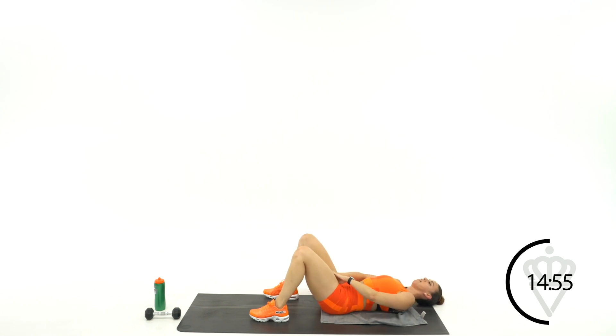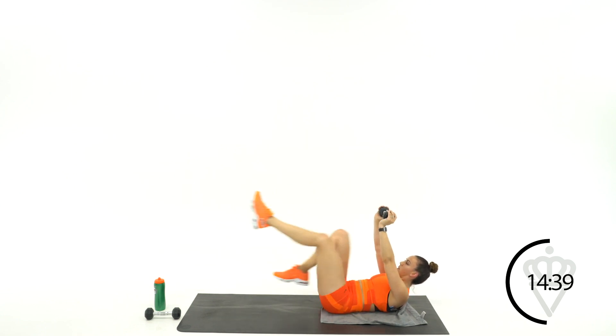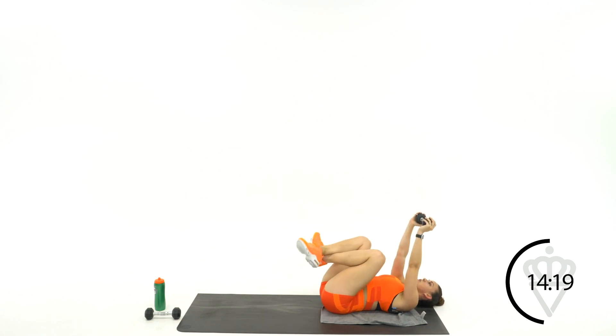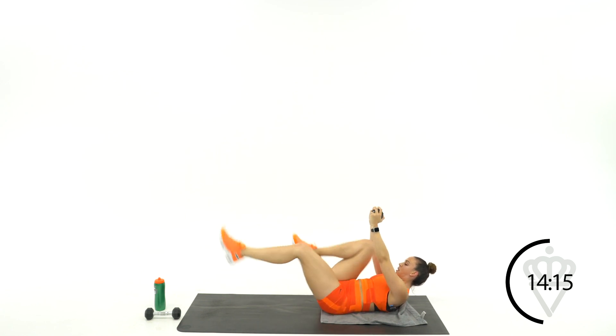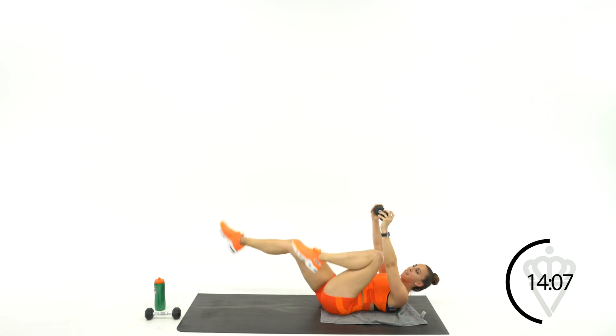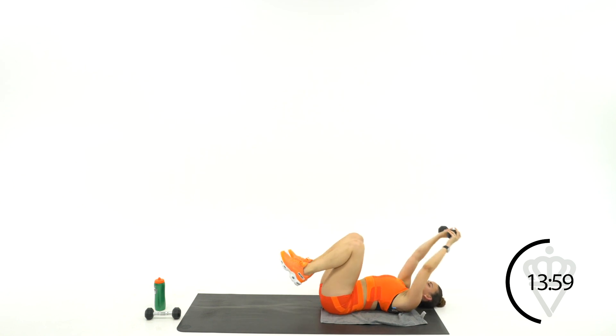Grab your dumbbell if you're using it. If not, throw your hands right up over your shoulders — I still want those shoulder blades off the floor. 3, 2, 1, crunch up. Go fast. The whole objective here is to make sure your core stays tight even though your legs are moving fast and trying to throw your body off balance. Flatten your back out. 20 seconds. Come on, crunch it up. 10, 9, 8, 7, higher, 6, 5, 2, 1, rest.